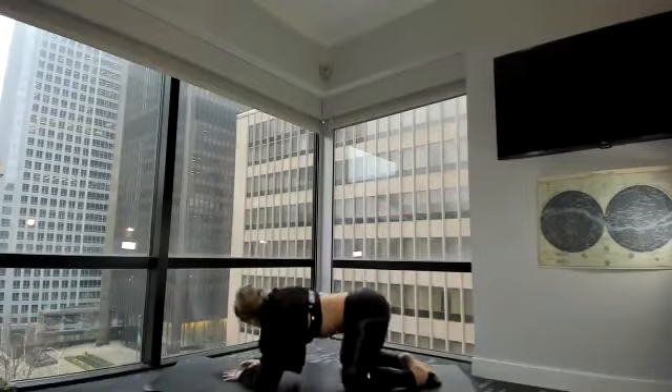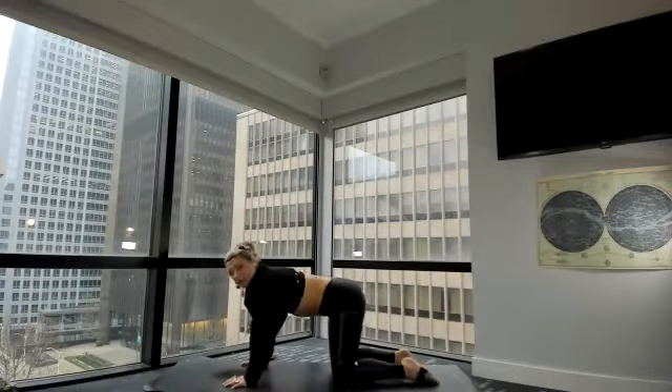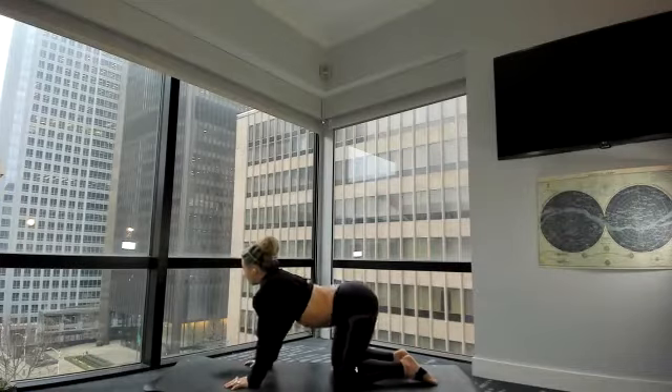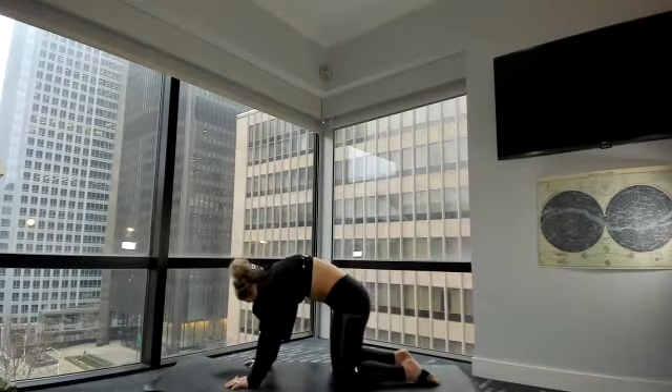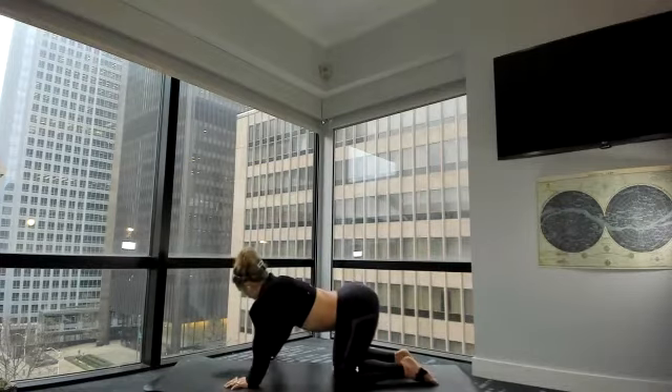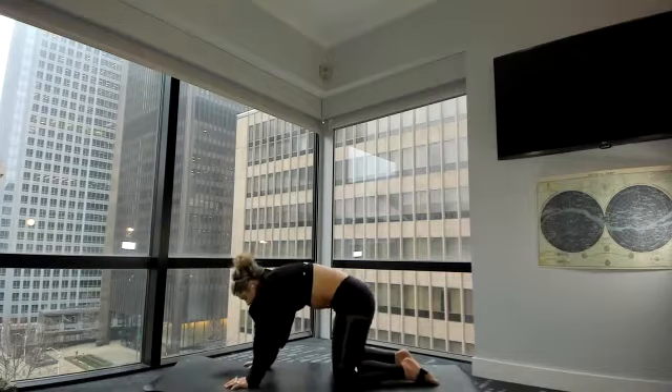Roll yourself forward to hands and knees. Inhale, cow — drop the belly, lift the gaze. Exhale, cat — round, tuck, and curl. Again, inhale, cow — drop the belly, lift the gaze. Exhale, cat — round, tuck, and curl.